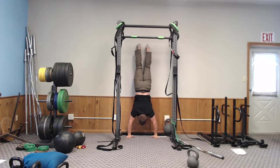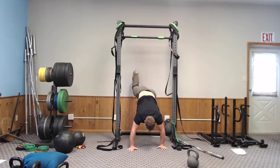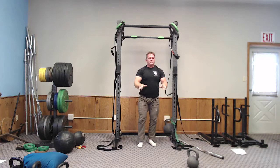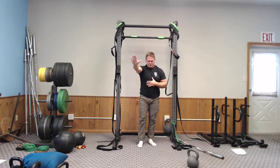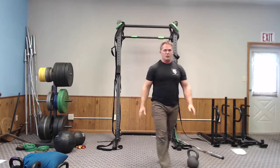Here I'm placing my hands like a push-up and spinning the elbow forward, creating tension, squeezing the butt tight, feet together, pulling the ribcage down. Deep breath in, exhale, then pushing my whole body through towards the wall. That's the handstand wall walk.